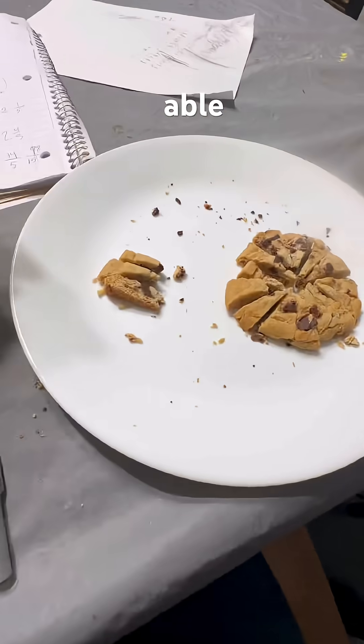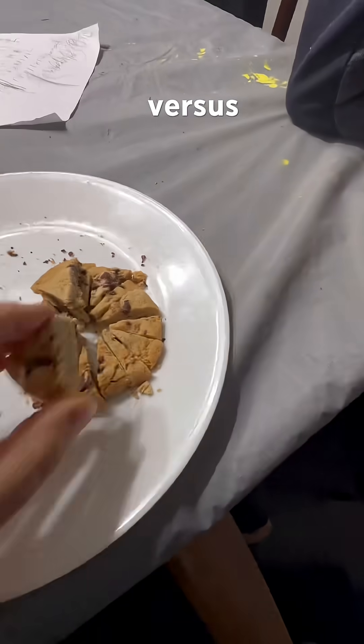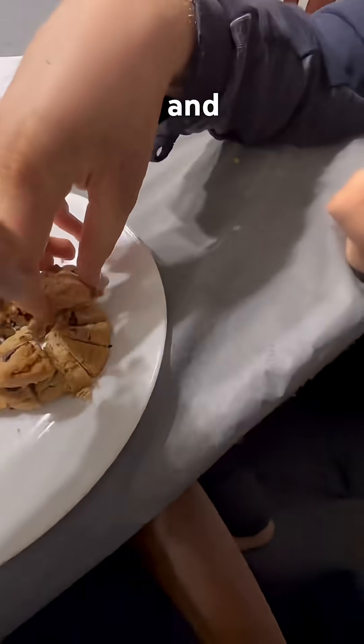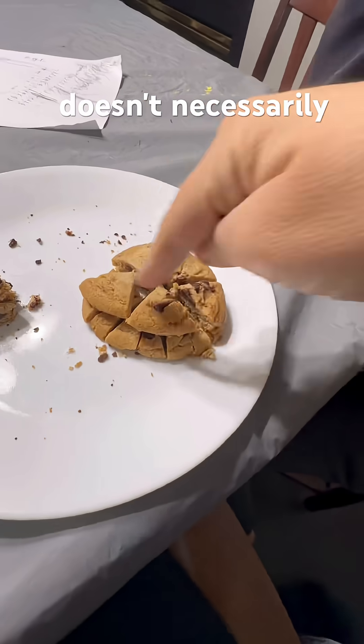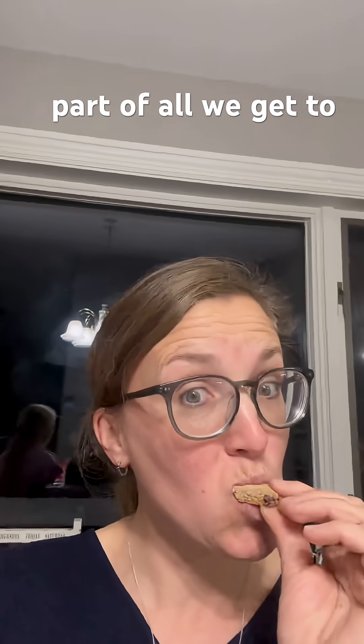We were also able to talk about reducing fractions and comparing the size of a fifth versus three fifteenths, and comparing that a half doesn't necessarily fit into thirds and all those different things. Best part of all, we get to eat it in the end.